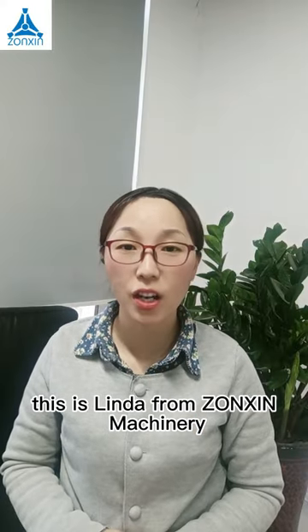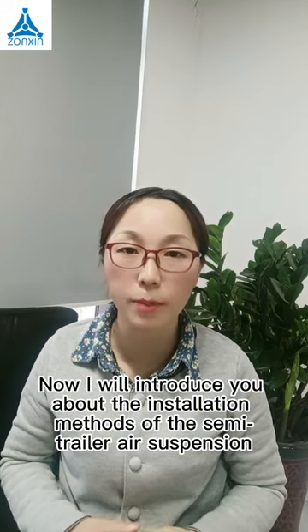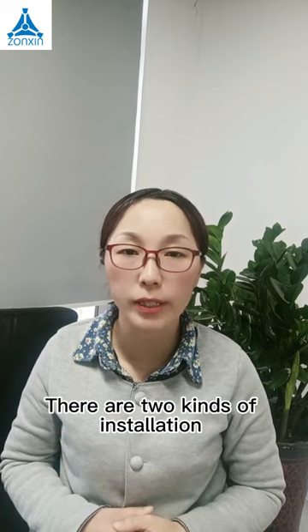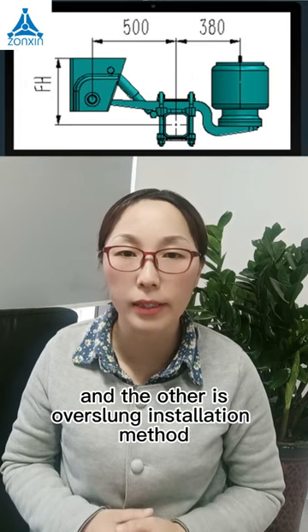Hello everyone, this is Linda from MutuXing Machinery. Now I will introduce you about the installation methods of the semi-trailer suspension. There are two kinds of installation: one is the under-slung installation method and the other is the over-slung installation method.